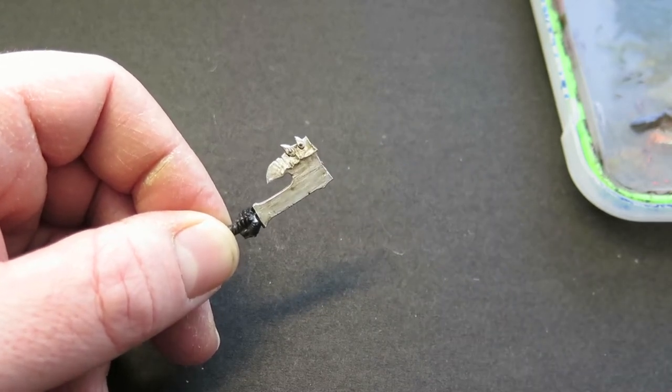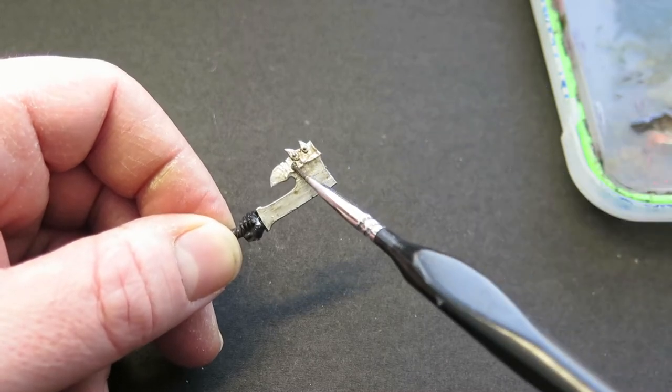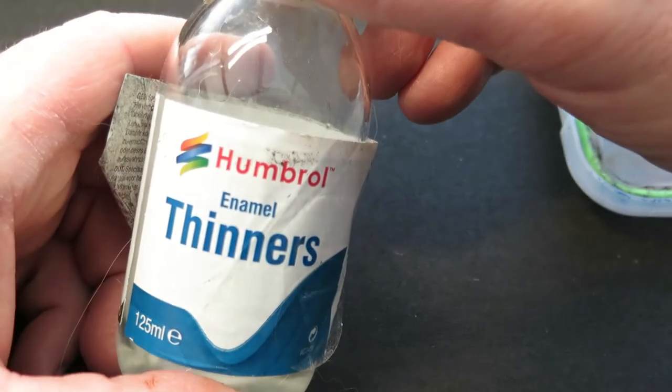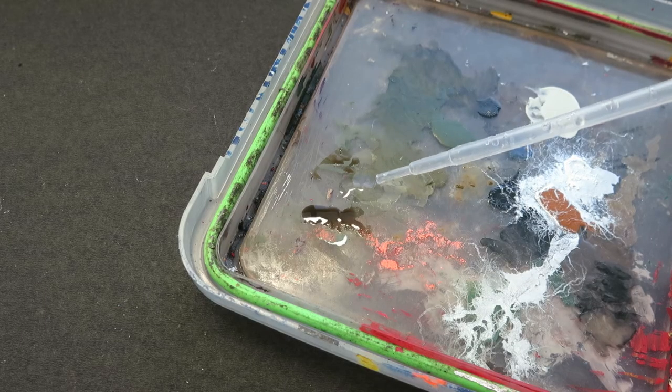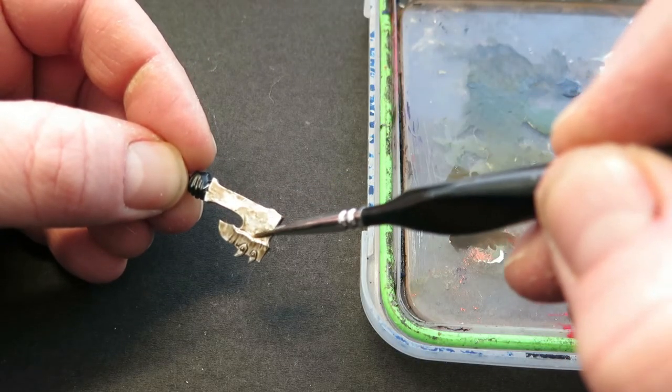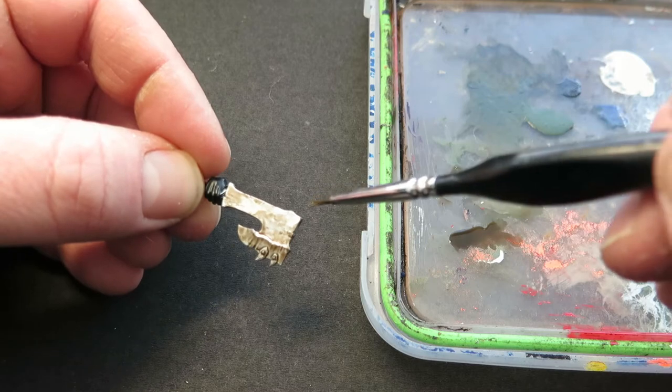For exactly the same principle as using water to dilute and move around acrylic paint, you can use enamel thinners to do the same thing with oils. So if you put a bit too much on, don't worry about it — use a little bit of enamel thinners to dilute the oil paint and push it around to exactly where you want it to be.